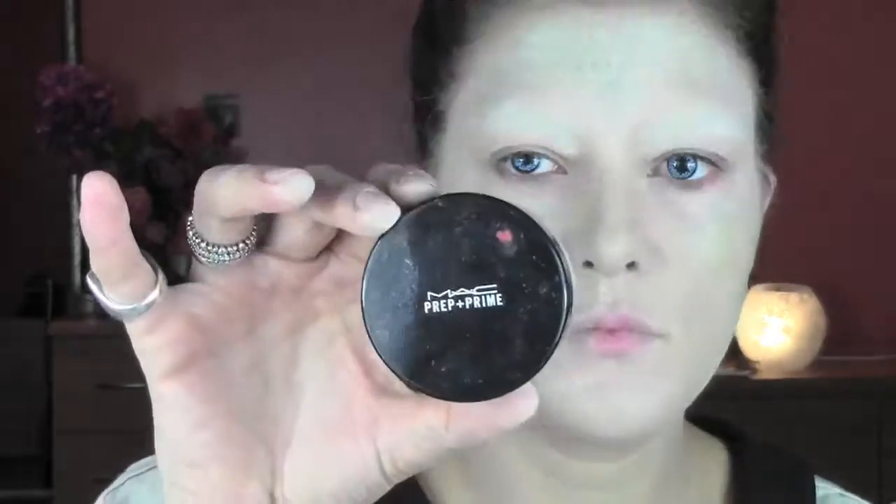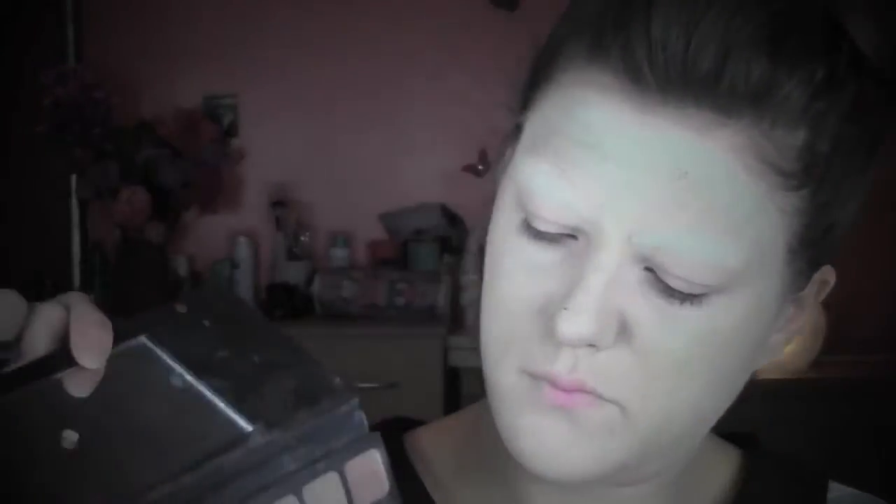Once we finish stippling this color — which makes Annabelle look more zombie-like — we set everything with Prep and Prime translucent powder. I'm adding more green color around; this is a layering process, so the more layers you do, the more three-dimensional your doll will look. We keep repeating the same steps, adding color where needed and setting with powder. Now from my screen face palette I'm taking a grey matte eyeshadow to start creating the structure of the face.